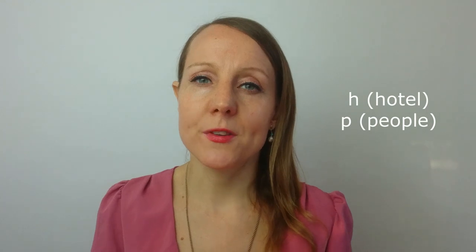Hi everyone and welcome to day nine of the 28-day British accent challenge. Today we're going to move on to consonants, and these two sounds we're going to study today are both aspirated. This means that they are voiceless sounds and the air passes out of the mouth. The sounds are H, as in hotel, and P, as in people. They take quite a similar mouth positioning and as I said they're both aspirated, which is the reason we're studying these together today.